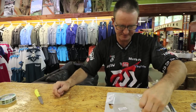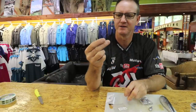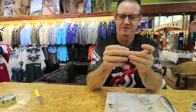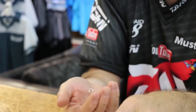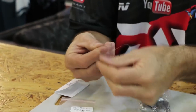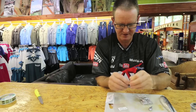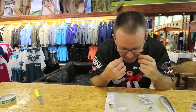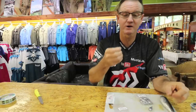Now to attach the hook — it's a simple figure-of-eight, nothing fancy about it. We go through the eye, put your finger inside it like so, and make a figure of eight, just one, two, three times around. A bit of lubrication, slide it down, and cut or bite off the end.